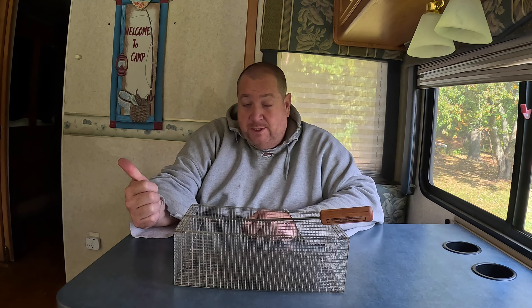Hello everyone, thanks for stopping by. Today I'm doing a product review and usage video. I saved you from the unboxing. This is a wood pellet cage for wood stove inserts. Last winter I found some videos on YouTube where people were making small cages for wood pellets and burning those in their inserts.